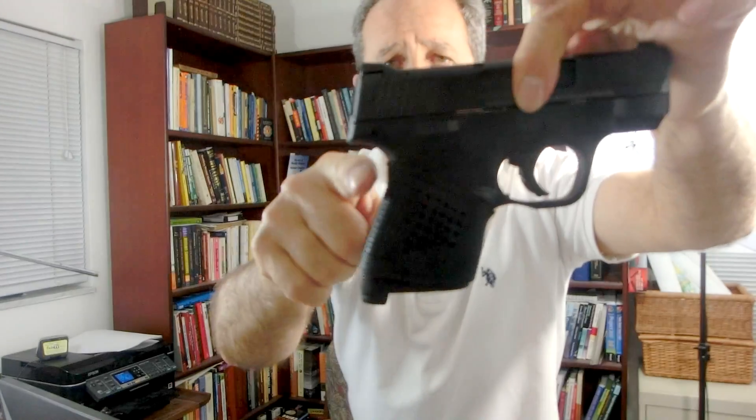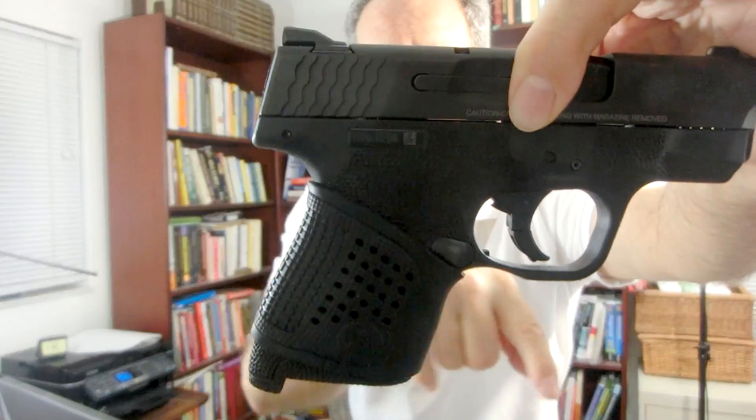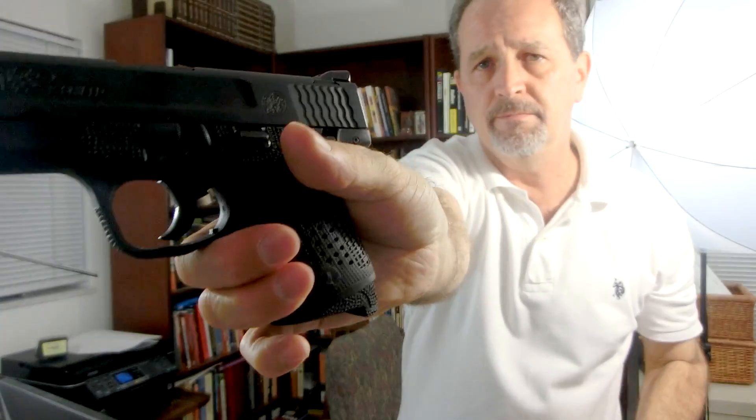I've also removed the material from under the beaver tail and beneath the back of the trigger guard. That improves my bore axis. I've also added this Pachmayr grip.